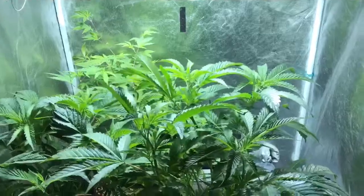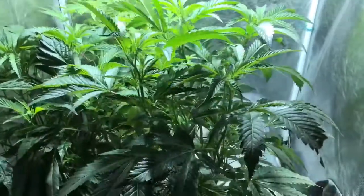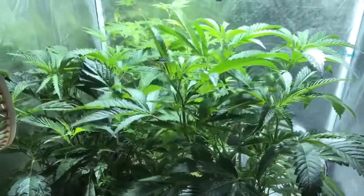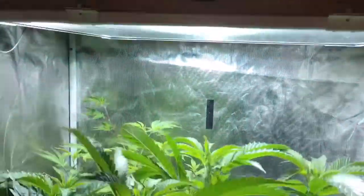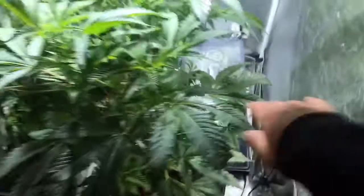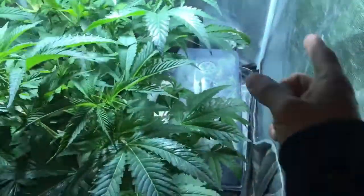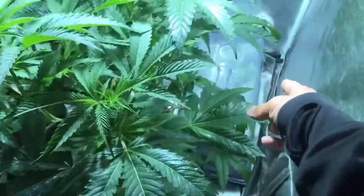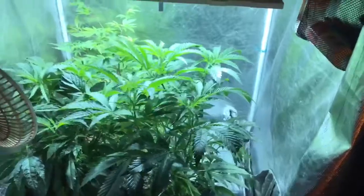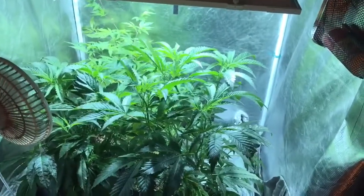These are Girl Scout Cookies. I chopped off a foot off the top of them — they were already hitting the light, so I chopped them down a little bit, took some cuttings. Also got some SFEOG cuttings in there, so we should start seeing roots in about five, six days from now.